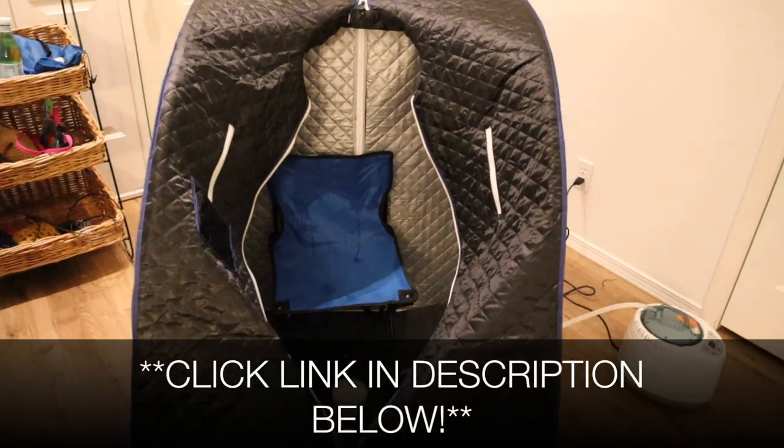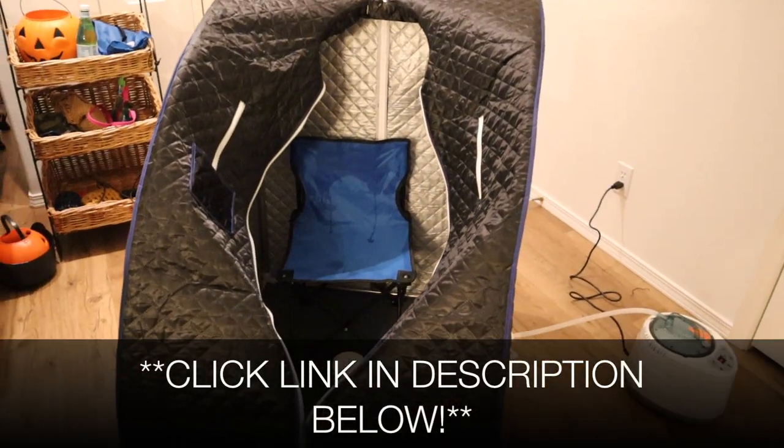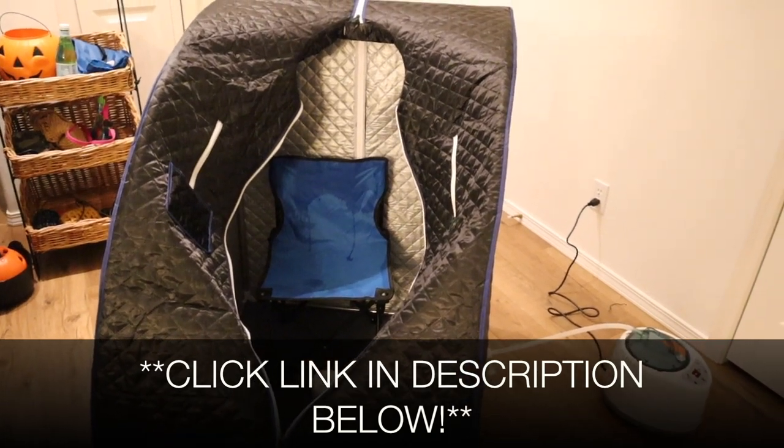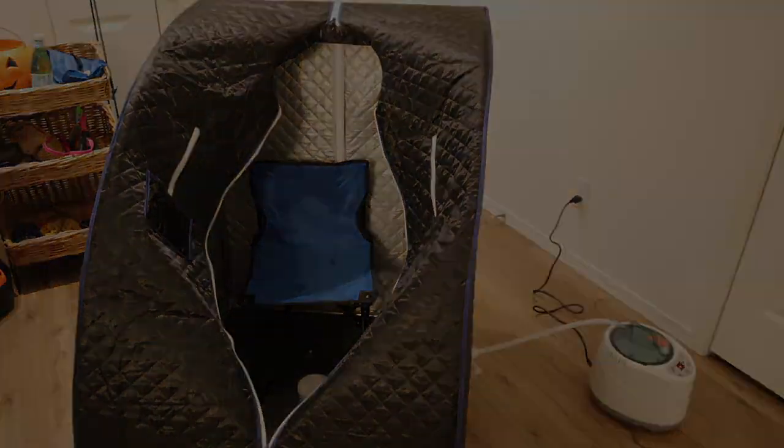I'm gonna go ahead and leave a link in the description below for this sauna. If you liked this video don't forget to leave a like and subscribe if you got value out of it. We'll see you next time.